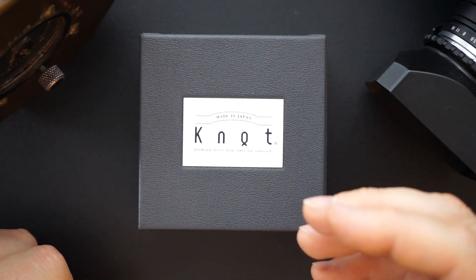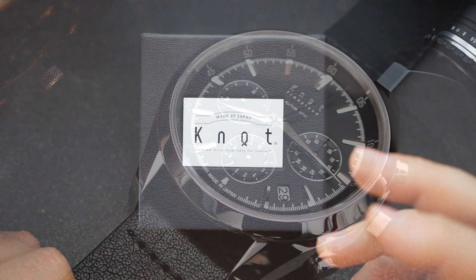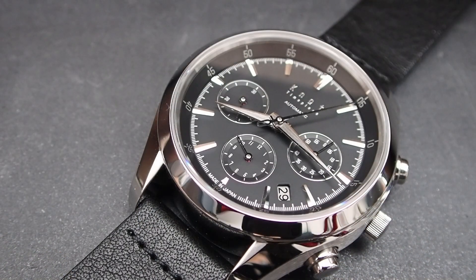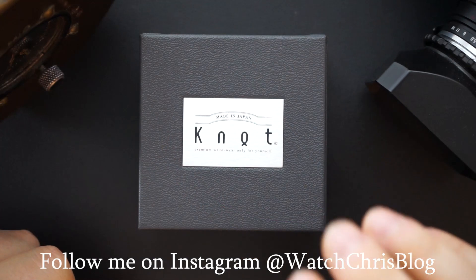If you are familiar with the NE88, you know that Seiko actually put those in some of their higher-end automatic chronographs. The case is actually finished by a manufacturer that also manufactures for Grand Seiko. So they make and finish the case, which is pretty awesome.